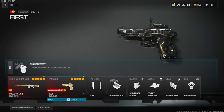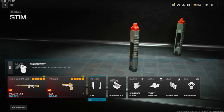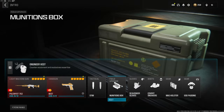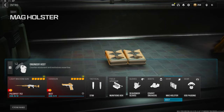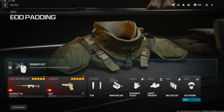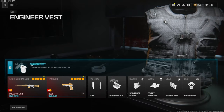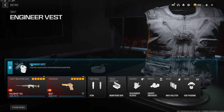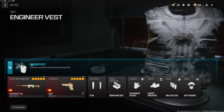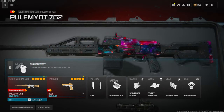For the secondary we're going with the Renetti tactical stem build, upgraded munitions box, scavenger gloves, covert sneakers for the boots, mag holster for the gear, and EOD padding for the gear. Over on the vest we're using an engineer vest — this gives us an extra gear slot or perk, but you do have to get rid of your lethal in order to do so. Now let's jump straight into the class setup.